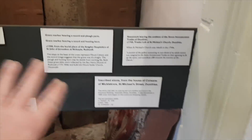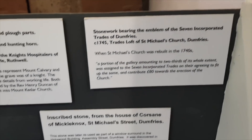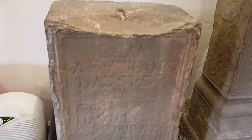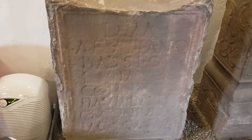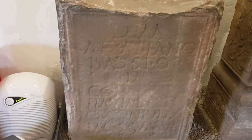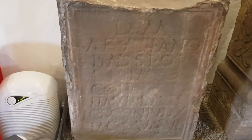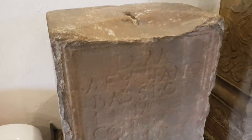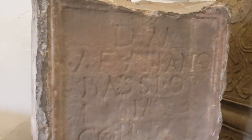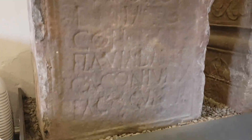We thought the one upstairs was old at 10th century, but look at this - this is from the second century. That makes it 1800 years old! It's from a Roman centurion, though they reckon he might not have been Roman - he could have been born in Germany or France.